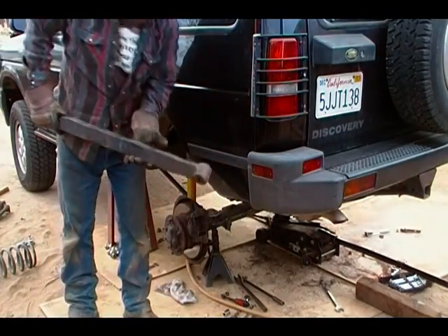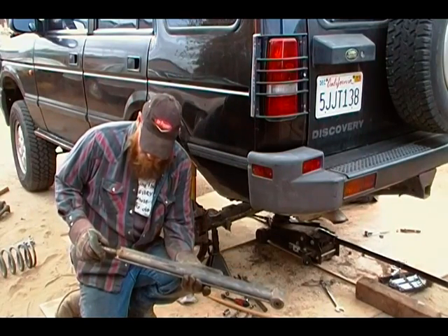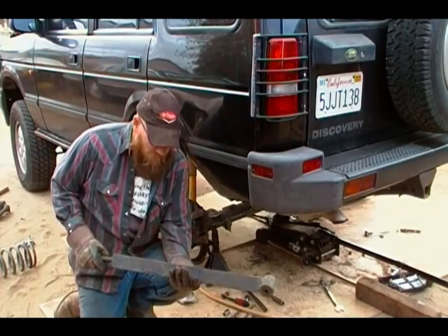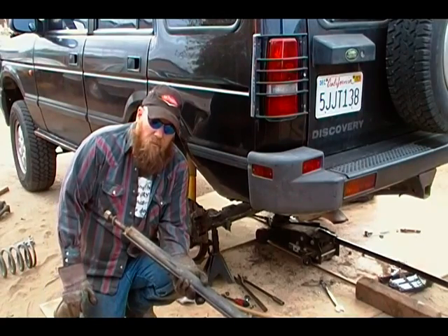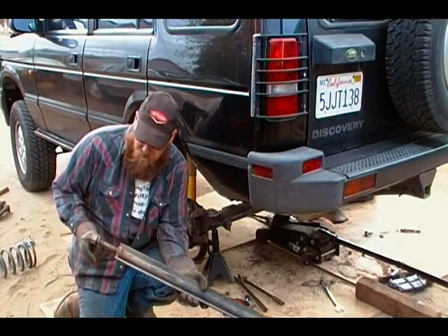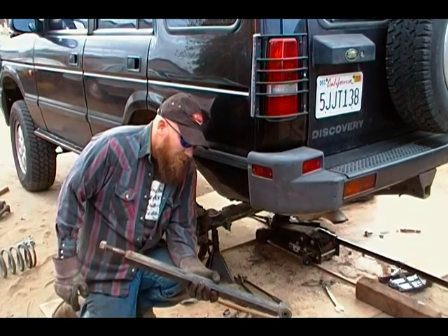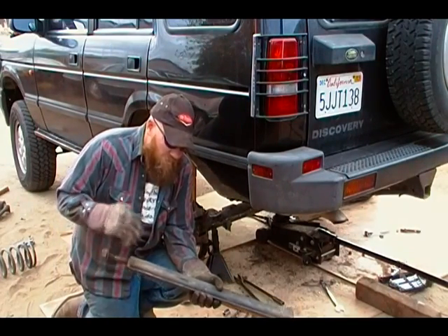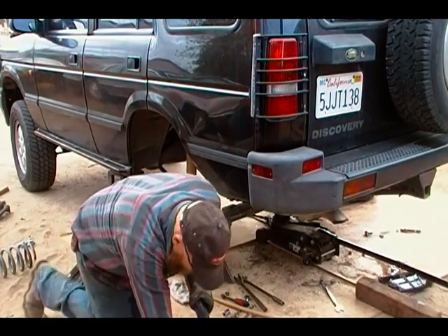This is one of the trailing arms that I beefed up. It's just a standard trailing arm and I welded in a piece of three-sixteenths angle underneath so that when it's in there it's going to prevent it from bending, wish-boning, like we've seen some do. Unfortunately it doesn't do anything about the angle — that's a future fabrication I'm going to do to correct the angle so that it's not such a steep angle going into the bushing.